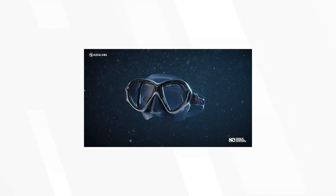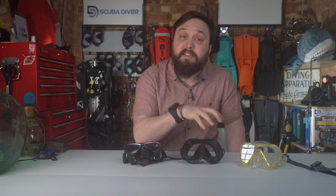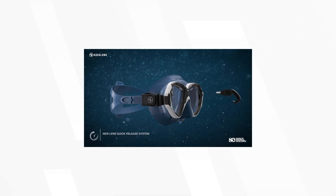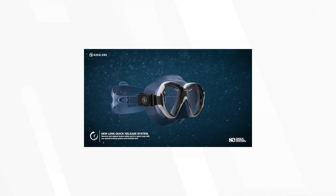To start off the list, we have a brand new mask just announced from Aqualung, extending their Reveal range with the Reveal Ultra Fit mask. The Ultra Fit is so named because the skirt comes in three different sizes for different face sizes and shapes, so you're guaranteed to find a size that fits. It also has removable lenses, which usually means you can fit prescription lenses — though I couldn't find any reference to that on their website. Either way, I'm excited to try out the Reveal Ultra Fit, mainly because of those different skirt sizes, and it's also a nice feature to be able to disassemble your mask so you can clean it between dives.